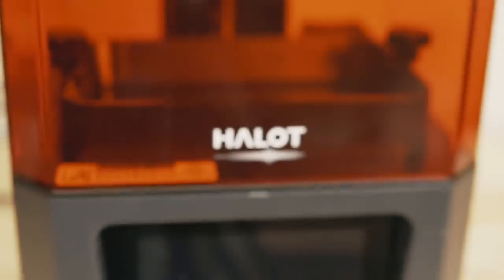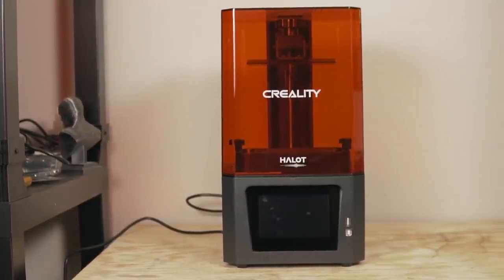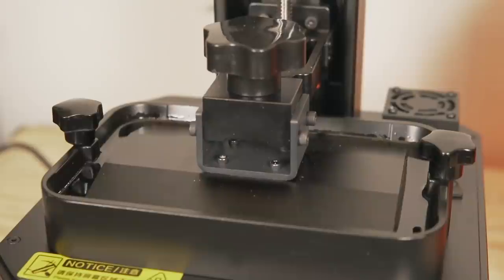The Halett One is an MSLA resin printer with a build volume of 127x80x160mm. It features a 6-inch 2K monochrome screen, which gives you an XY resolution of roughly 50 microns. Monochrome screens have certainly become a standard — I love them for their much longer lifespan and their ability to print much quicker. With standard resins on a monochrome screen, you should be able to print each layer of 50 microns at roughly 2 or 3 seconds.